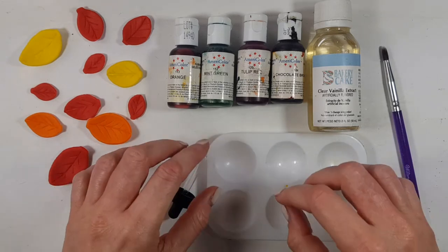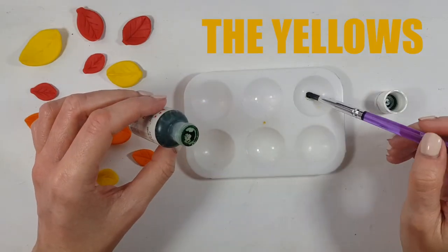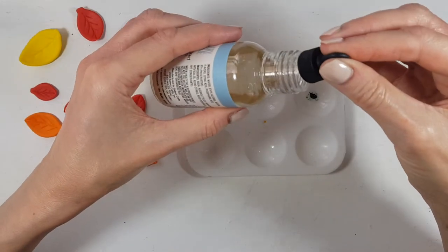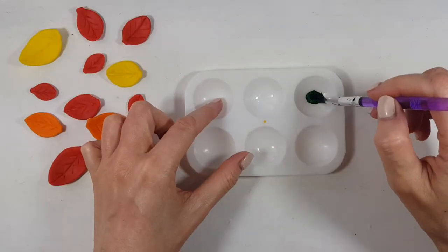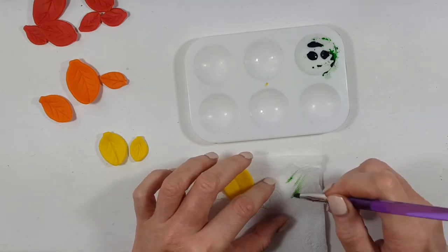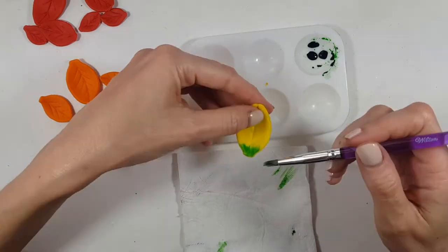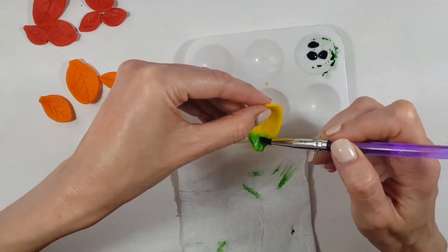My brush is from Wilton, but you can use any arts and crafts brush. For the yellow ones, I'm going to be working with two colors, doing the same thing for every color that I have: first adding my color, then with my dropper adding some extract. You can add almond extract or any extract that you like. I'm just going to mix it and then paint it. Once I cover the area that I want, I'm just going to be cleaning off the excess to blend my color.